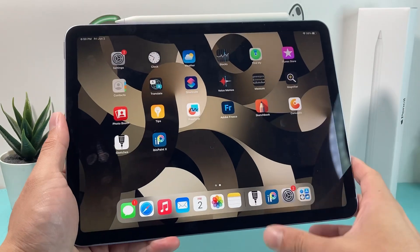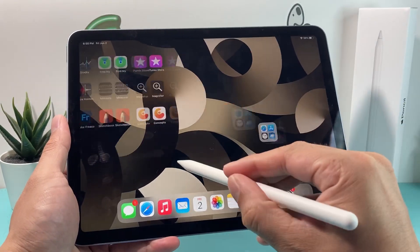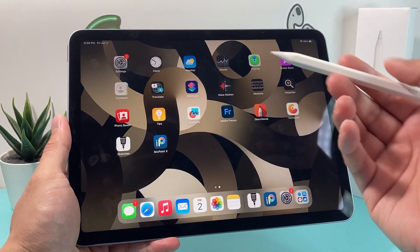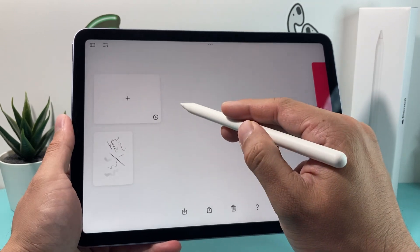And that's it for all the troubleshooting steps and tips. Hopefully by now your Apple Pencil is working again and you can start using it. If this video was helpful, please hit the Like and Subscribe button. Thanks for watching, guys — see you next time.